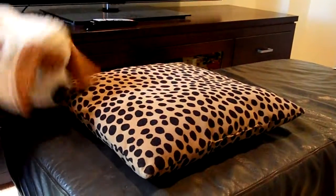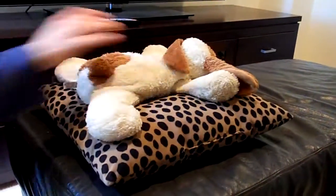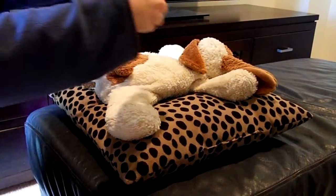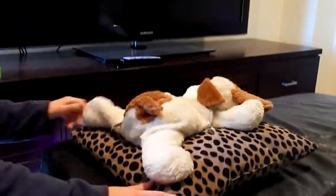Alright, back up pet. So grab your pet, place it on the pillow like that, and grab the tape and stick it down. And you can see it's a pillow pet. It's just like the original.